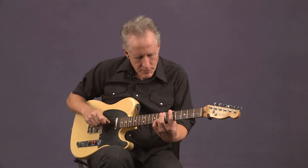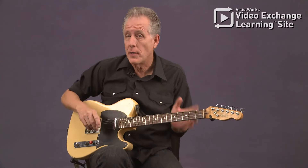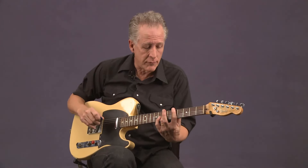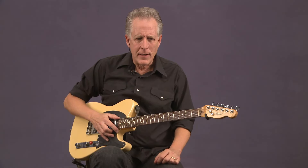Now we're going to get down to the heart of the classic blues rhythm sound, and that's called the boogie shuffle. We've already played a version of the boogie shuffle, but this is the fully fleshed out sound. It's interesting to note that this style of rhythm playing is usually credited to a guitar player.